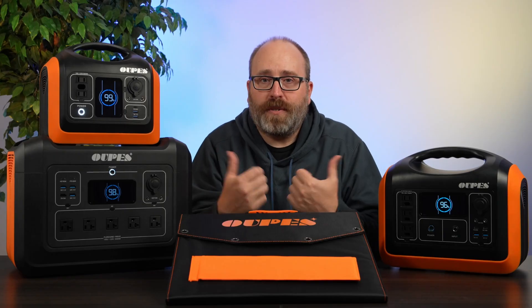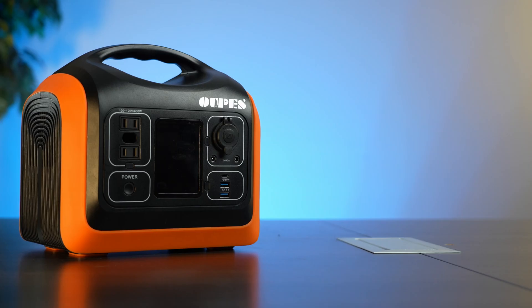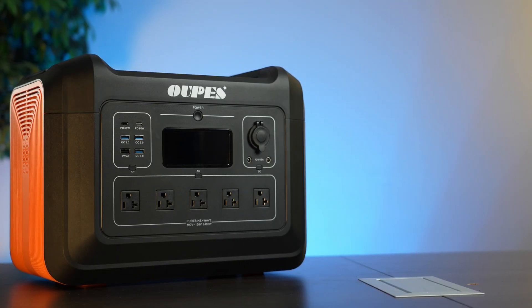Welcome to Solar Reviews Labs. I'm your host, Ben Zentera. Let's talk about OAPS. Before we get started, full disclosure: OAPS sent these products to us free for testing, and you can help support our channel if you buy something from them via the link in the description below. You can enter the discount code SOLARREVIEWS for an additional 5% off at checkout. That said, our opinions are based only on our own testing and use of these products, and we maintain 100% editorial independence.